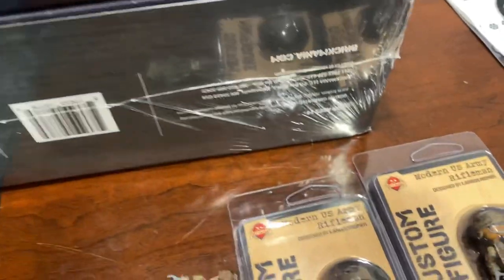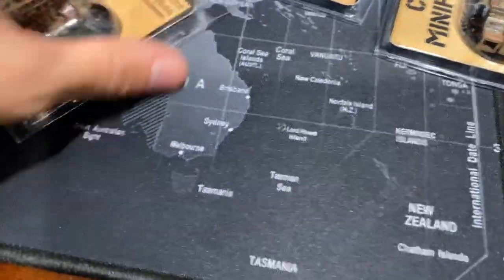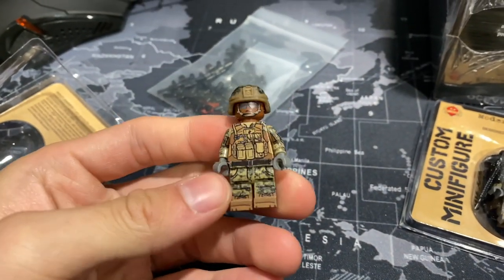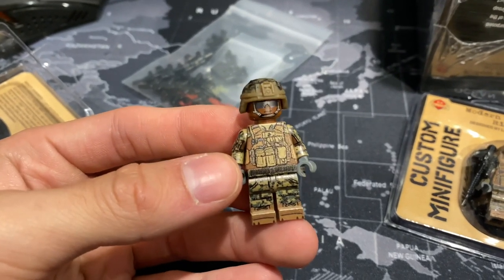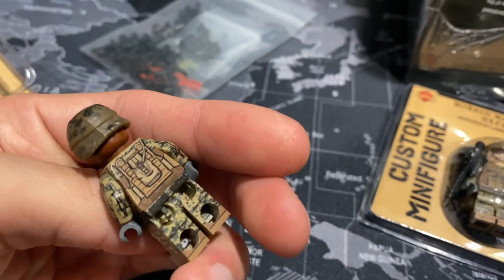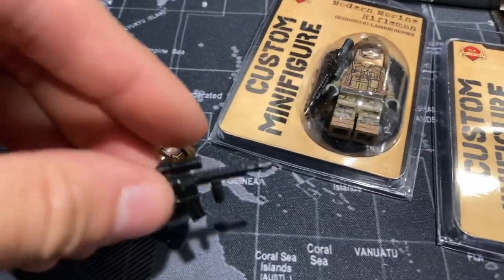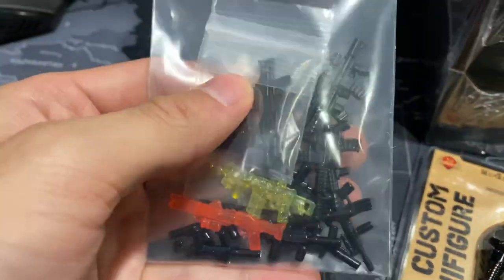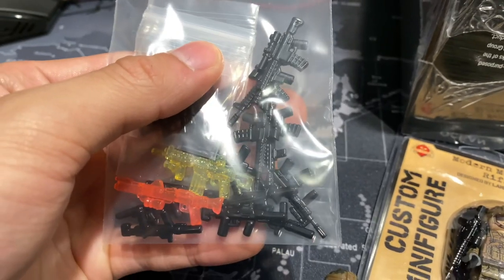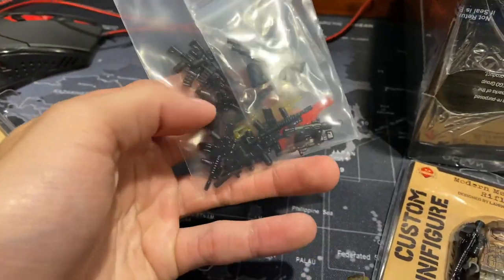I also got the modern Marine Rifleman, also three more in each skin variant. These ones look very cool. I like how they have that kind of green color on them because they're the Marines, and I also really like the head printing on this guy. Cool vest — just really cool guys overall. These guys will be added to the base, and I also got some more modern guns and rifles that I can use on some more guys that I have coming in the mail from the Minifig Co.